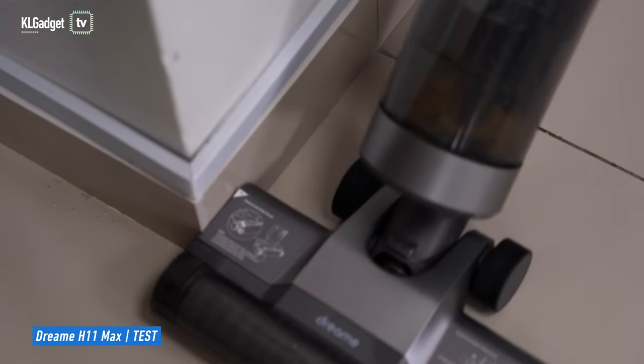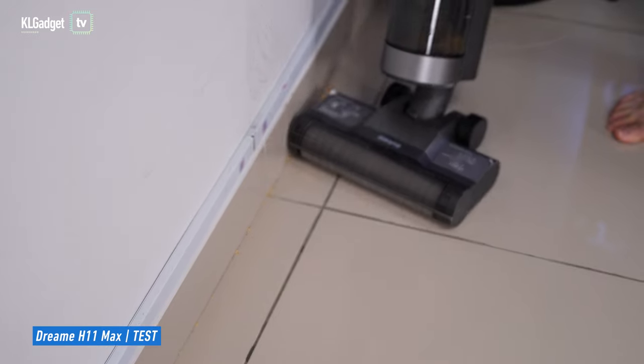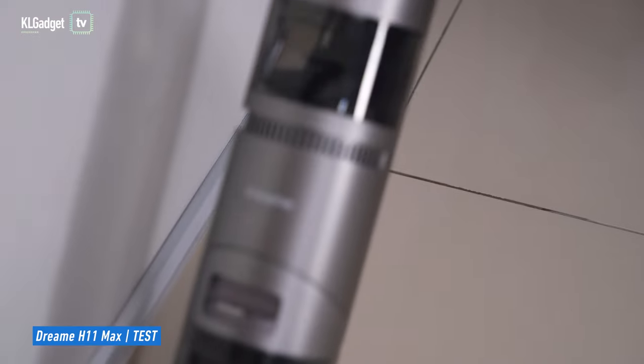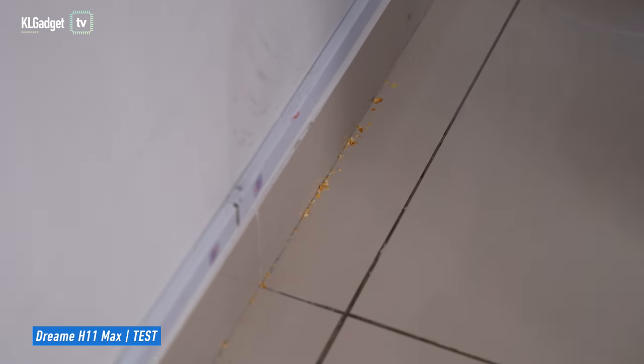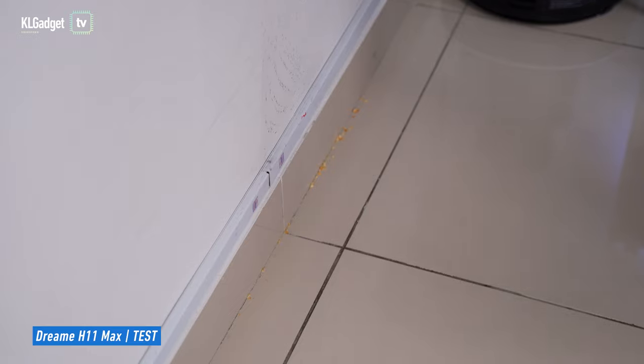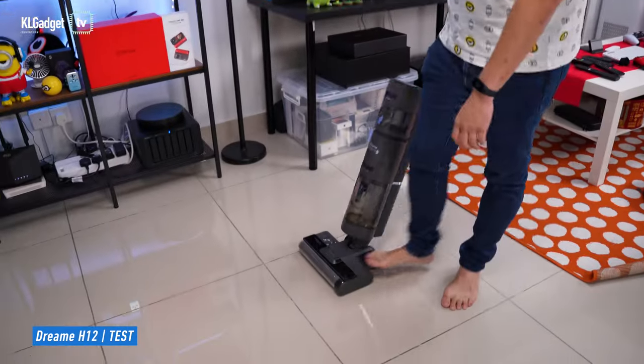Trying from the side, there are still some crumbles remaining. After vacuuming the side a couple of times, there's still a bit of biscuit crumbles on the edge of the wall. It isn't exactly the cleanest experience, though it is still pretty respectable — even with the block, it still picks up most of the crumbles.